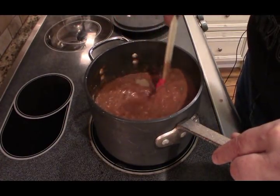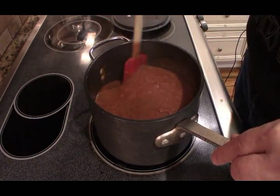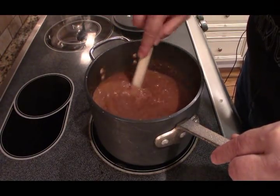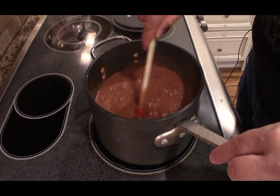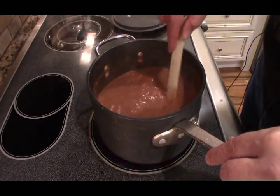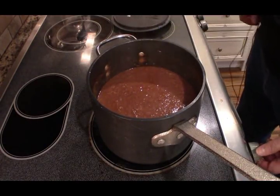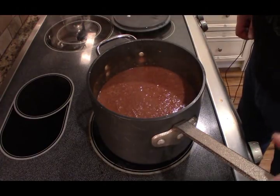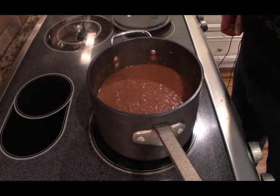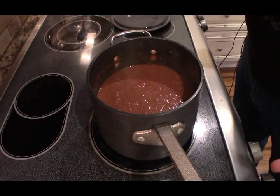If you've ever had this style hot dog sauce, you'll notice the aroma. I'm going to turn this all the way down to a low simmer and I'm not going to cover it, so it can evaporate and thicken. We're going to reduce it — this is how we're going to thicken it.